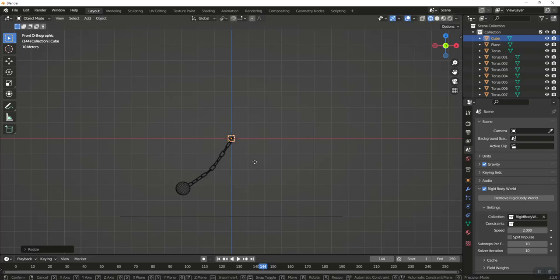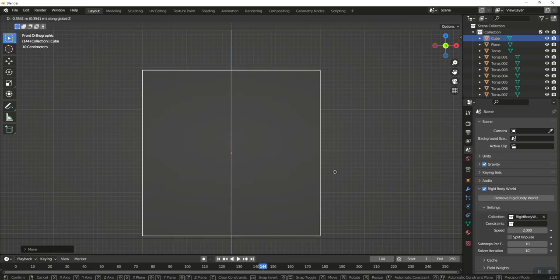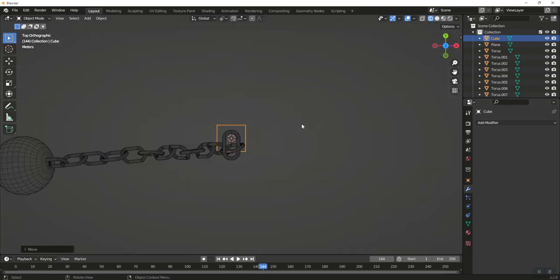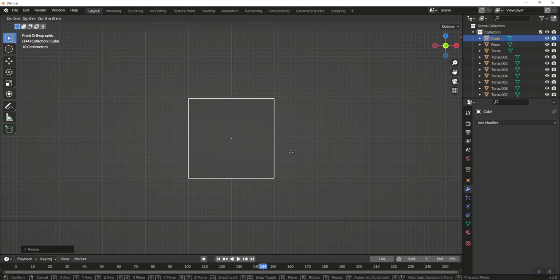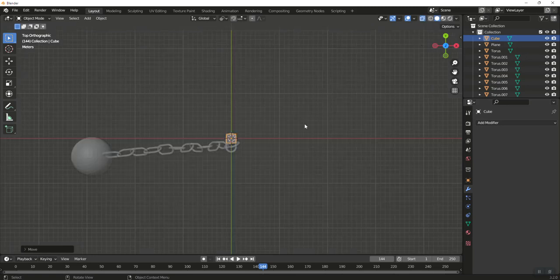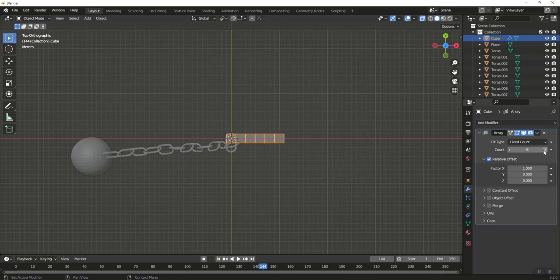Go back to frame one, Shift+A to add a cube, scale by 2, then press G Z to bring it down near the floor. Hit the dot on the numpad to zoom in on it. Actually, let's scale it by 0.5 to make it smaller. Go back and get Z to position it right. Look from the top view, then go to the Array modifier and add an Array, setting the count to 6.